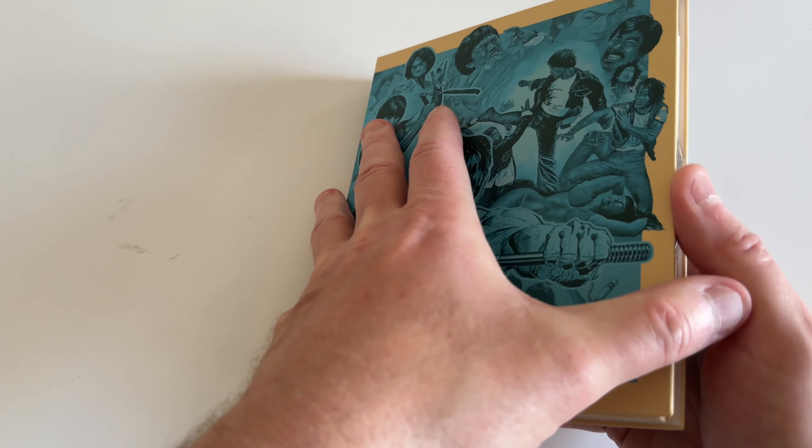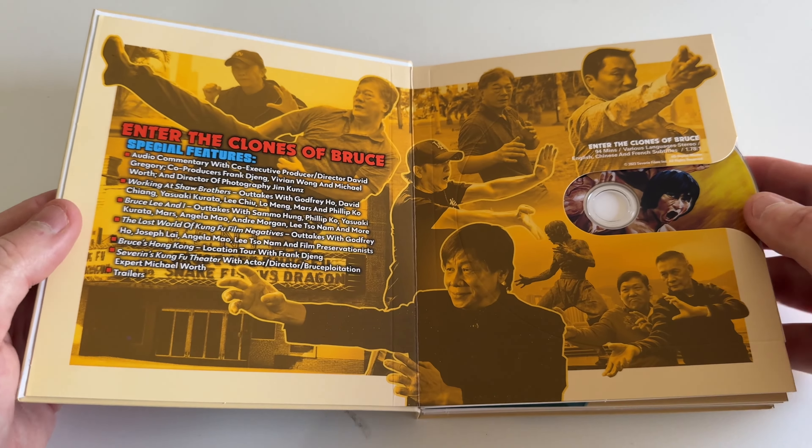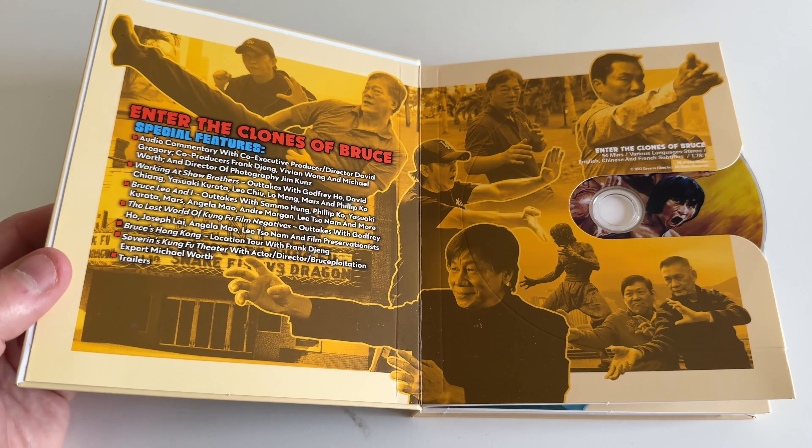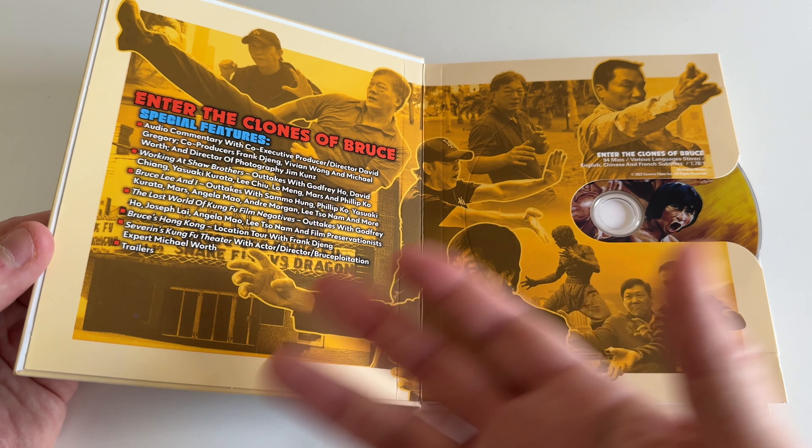I don't know all the names of the Bruce Lee clones off the top of my head. When I watched some of these movies as a kid I was very young, or I've watched bad quality bootleg versions on YouTube, Tubi, or Netflix.